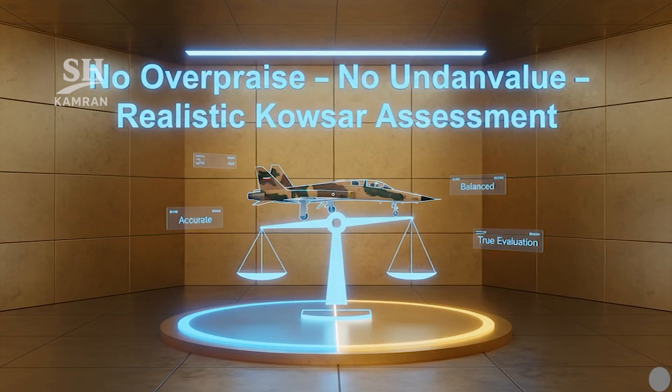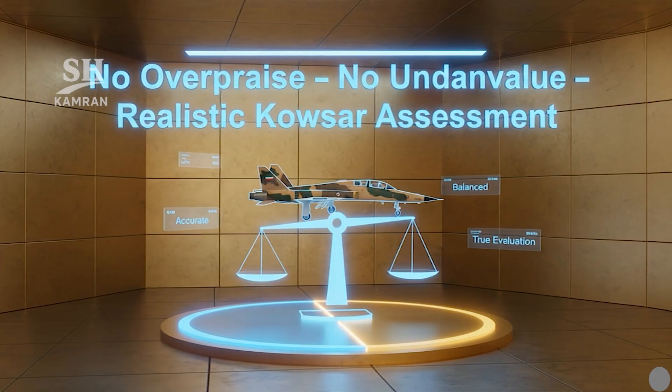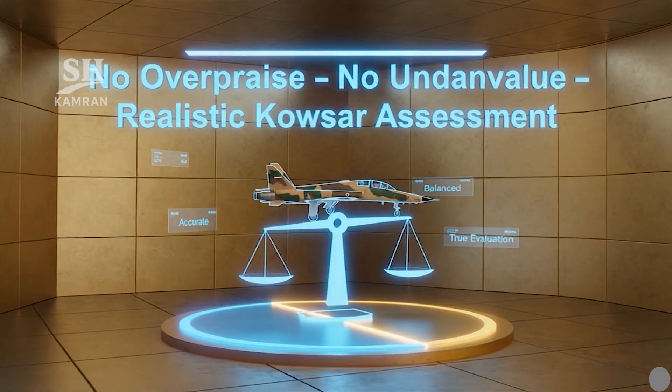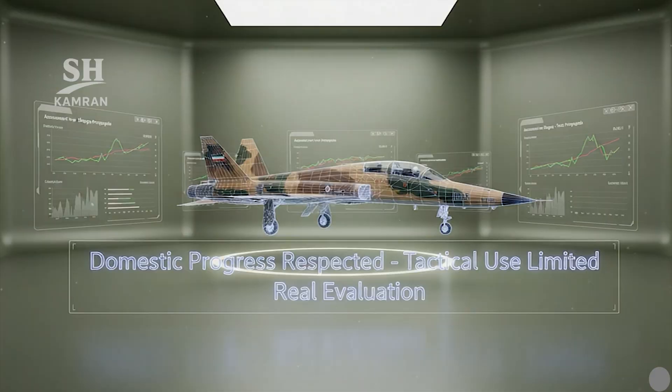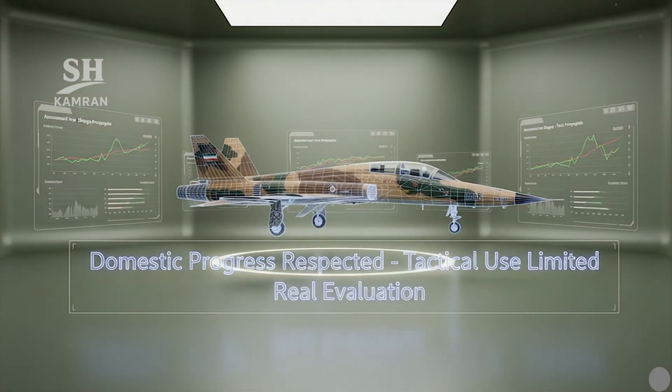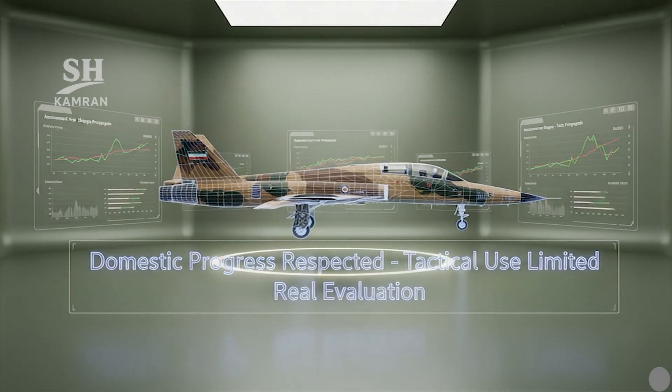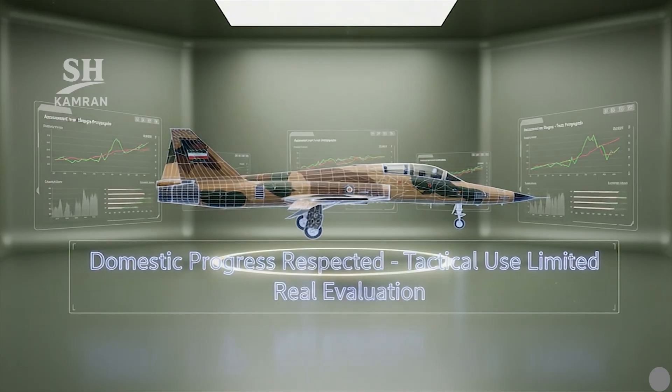Ultimately, Kausar deserves neither hype nor unfair dismissal. It should be viewed with realistic expectations and contextual judgment. Domestic achievement is meaningful, but not operational dominance yet. Clear assessments reveal capabilities and limitations without emotional bias.